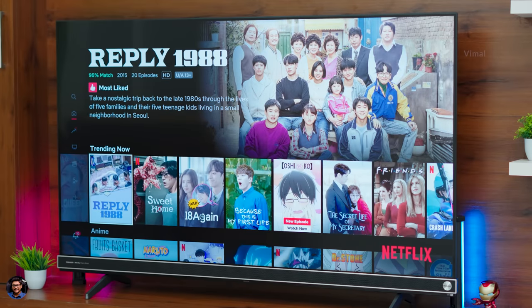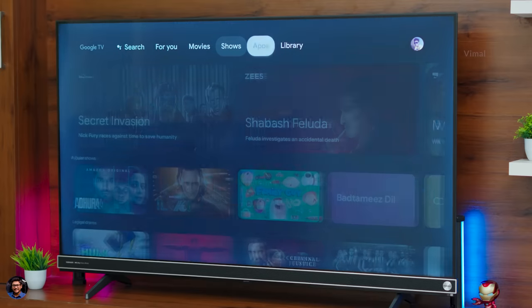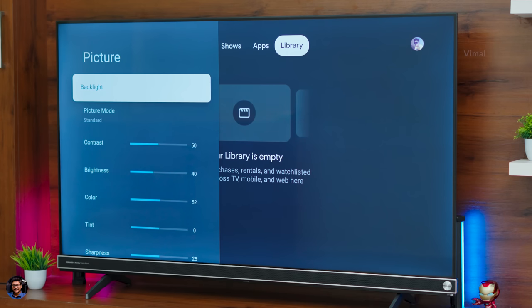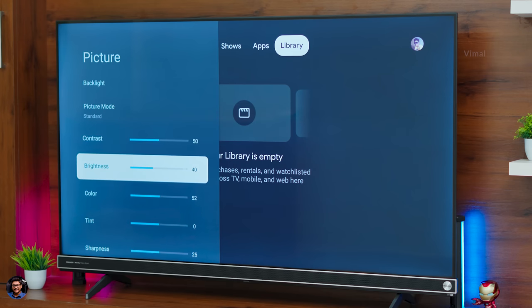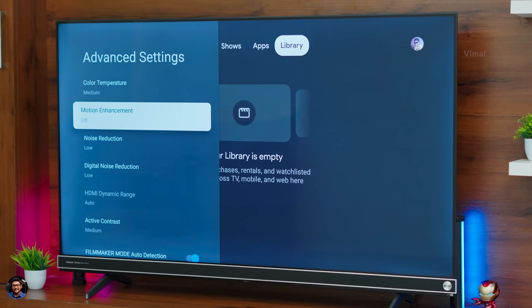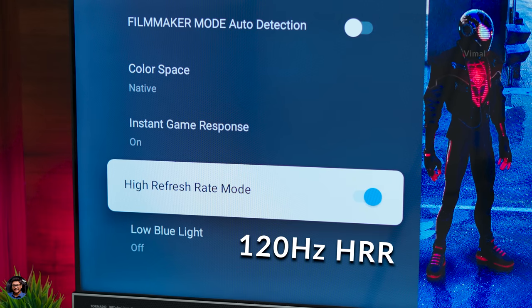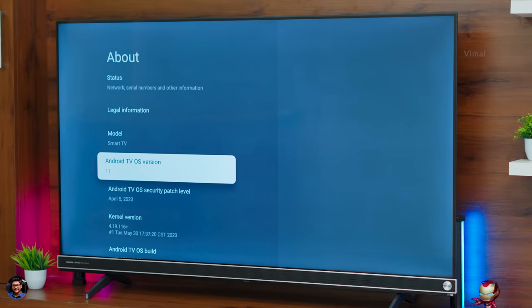In the settings, plenty of picture settings and customizations are available — you can adjust backlighting, brightness, contrast, and saturation. Going into the expert settings, you can also adjust gamma level, color space, and similar options. The TV supports 120Hz high refresh rate, which you can enable from the expert settings. Simply enable High Refresh Rate and Instant Game Response, and you're all set for gaming as well.